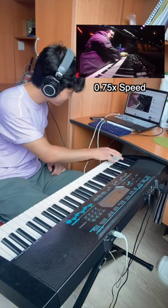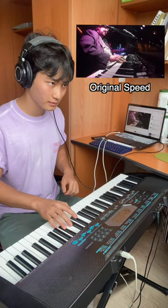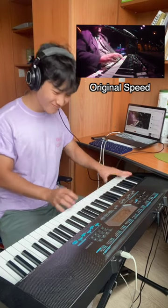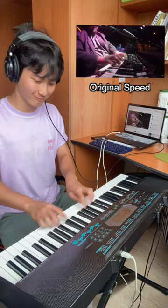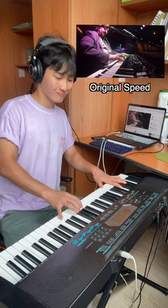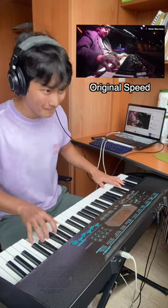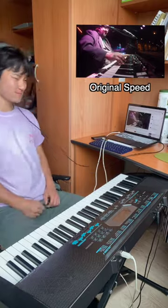Despite a few more hours of practicing, the original speed was just insanely fast. Yep, he's a legend.